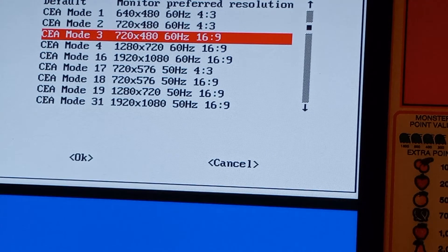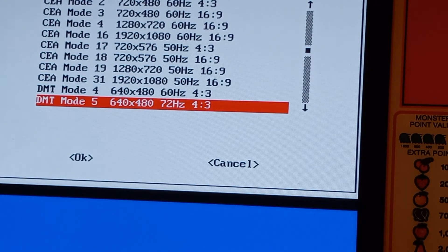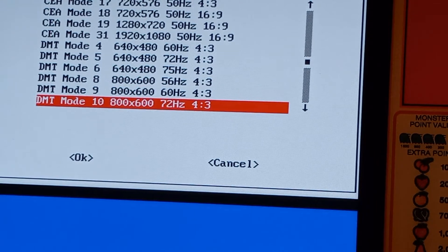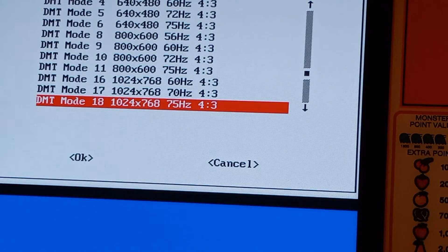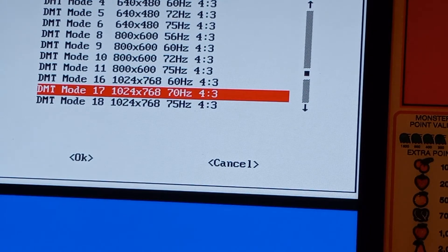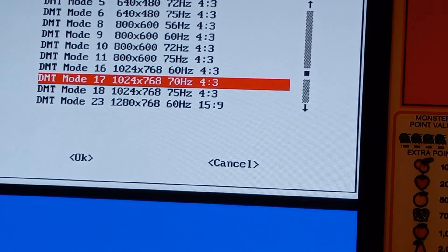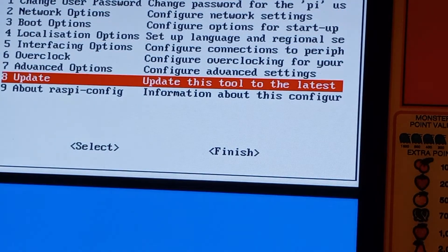This resolution setting is only going to affect the menu screens — it's not going to change what's going on in the game. To change your menu resolution, I need to use a 4:3. You've got all these different 4:3 options — 640x480, 800x600. I've found that 1024x768 is the best — it's gonna make the word 'Launch' appear correctly. So just DMT mode 17 — same thing — it's 60Hz refresh rate. I'm gonna put on mode 17 and hit Enter.